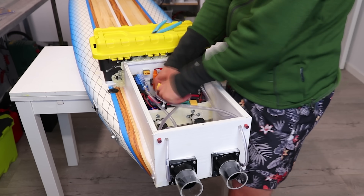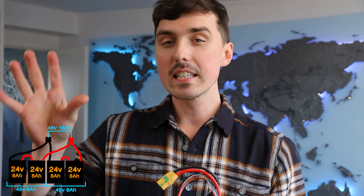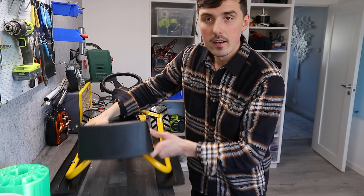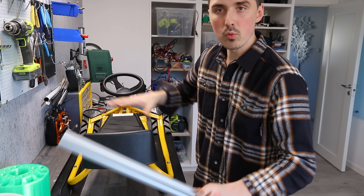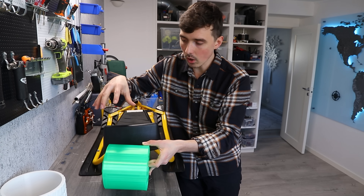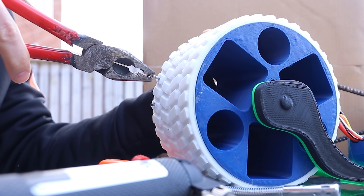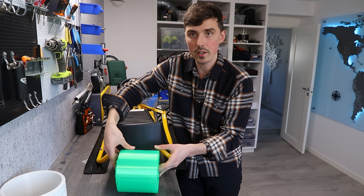We're going to use the same electronics as on the electric surfboard — four of these six-cell lithium polymer batteries, ending up as a 48-volt, 16 amp-hour pack, with a Flyer 400 amp speed controller. There are quite a few mounting spots for the motor. I'll reinforce the structure with aluminium to make motor mounting easier, and I'll melt studs into the tires so we can go on ice.